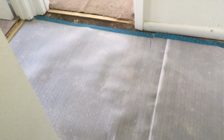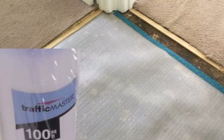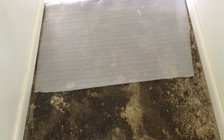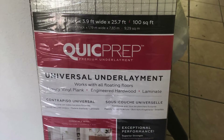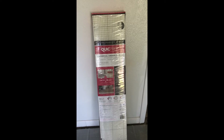My next step was to install the underlayment. This is the Traffic Master polyethylene underlayment, and this is just one of two that I'm using. Next, I'm going to add the Quick Prep High Density Foam Underlayment. This is going to ensure that I have a smooth surface as I lay the floors.